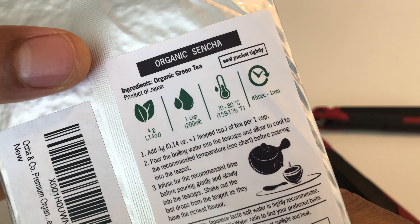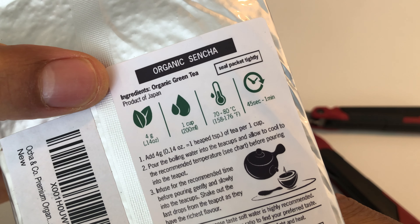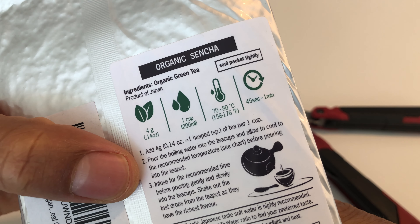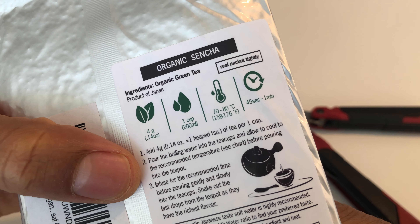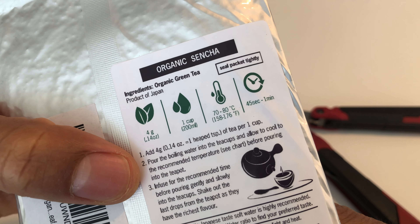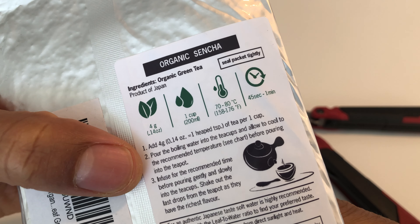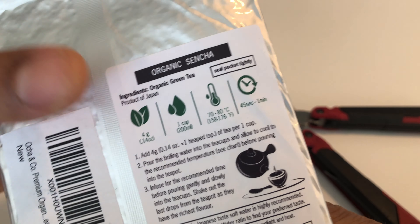On the back it shows organic green tea, product of Japan, and it shows the instructions on making the tea — boiling water, adding water to tea cups, and allowing it to cool to the recommended temperature. I'm not going to go over all of the instructions.